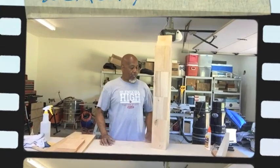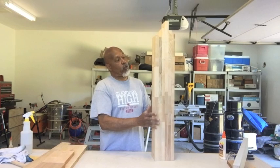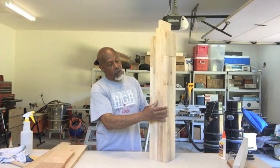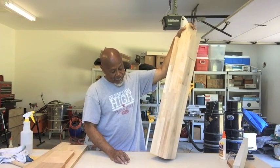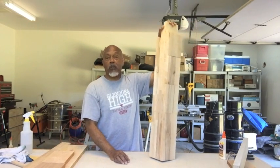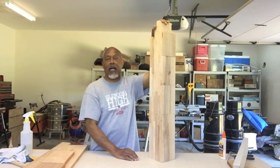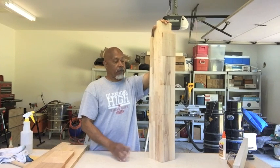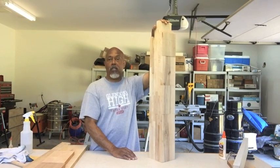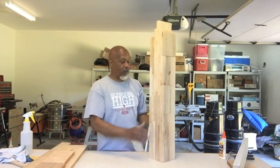Hey, good afternoon fellas — here's my first leg, all glued up. I think it's gorgeous, it's going to be awesome. Gluing it up was a real learning experience; putting all these little pieces together taught me a lot about squeeze out and timeframes — how long you have before you need to start clamping. I had to go out and buy more clamps because I didn't have enough.